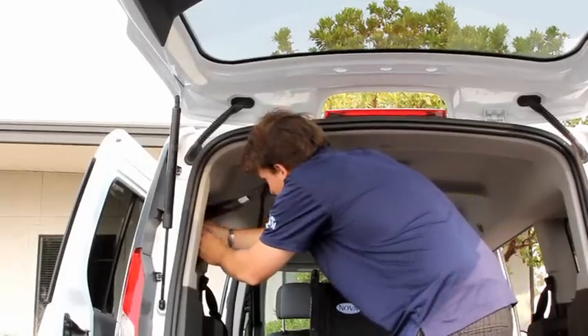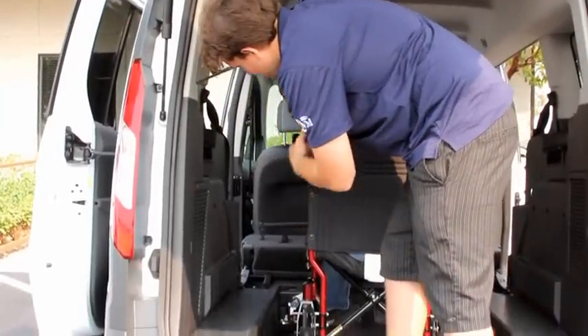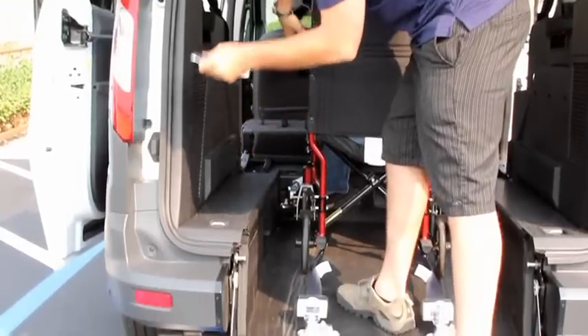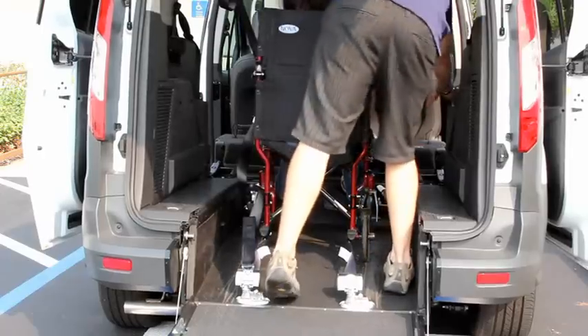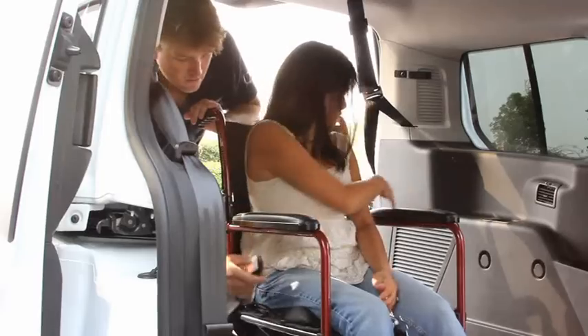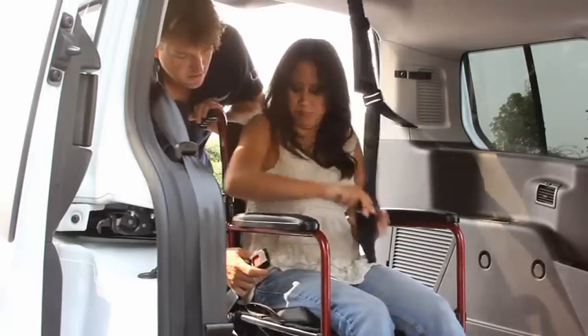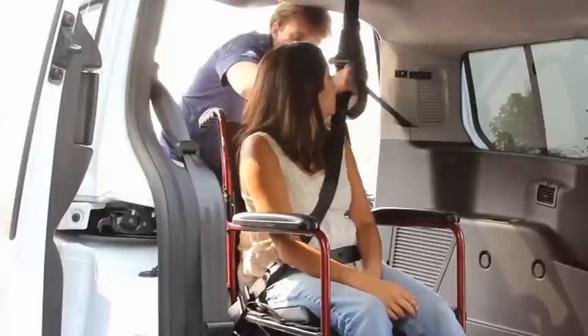Remove the shoulder belt from its stowed position. Feed the belt through the driver's side wheelchair armrest and secure the shoulder belt to the floor tie-down. Grab the lap belt and attach it to the rear passenger side tie-down. Connect the shoulder belt to the lap belt.